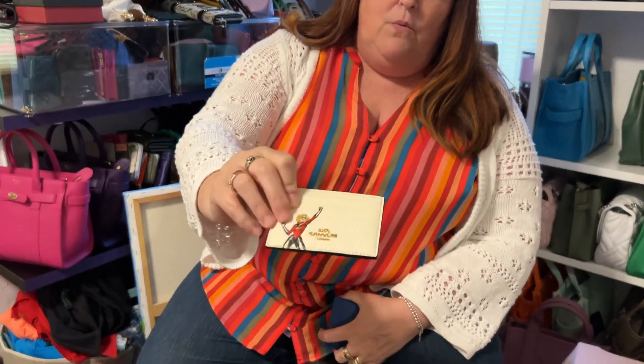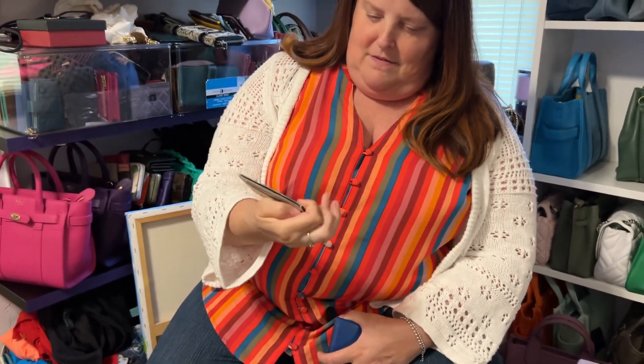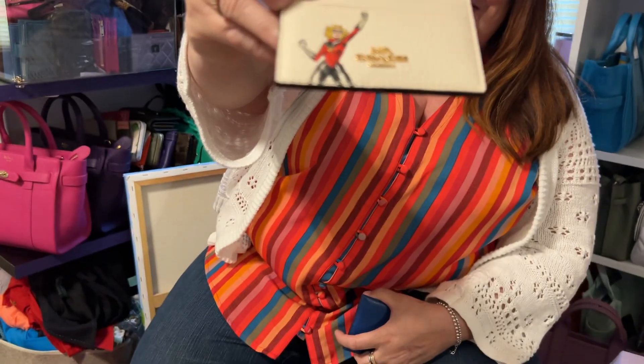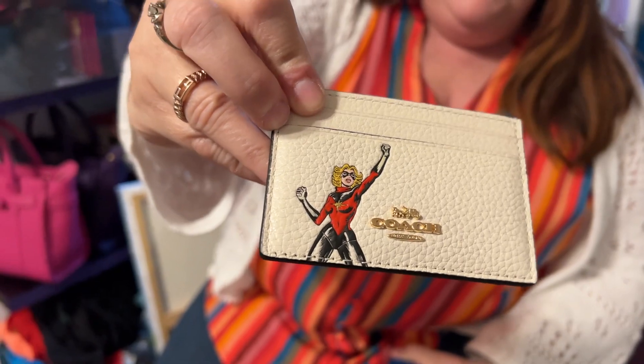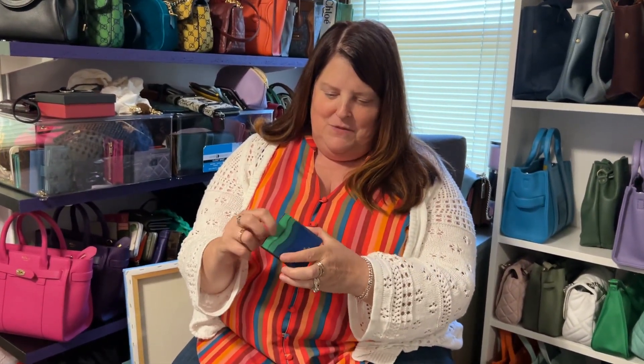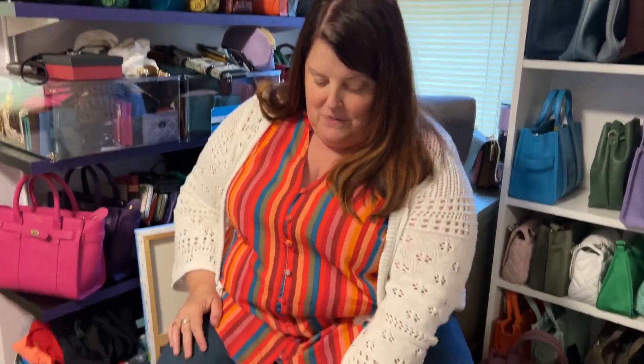I got this Wonder Woman card holder — it's got white pebbled leather. And actually that's not Wonder Woman, it's Captain America. Or is it the Scarlet Witch? Okay, now the camera is laughing. Do you know what it is? He's not sure either. Okay, it's one of them. Then I have this card holder — also from the men's line. I just like the different gradient of colors there.